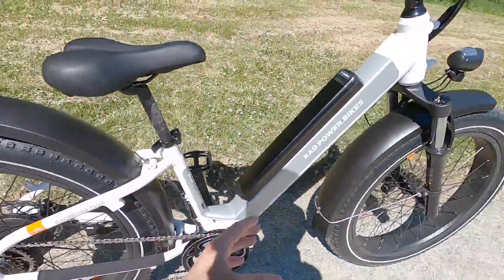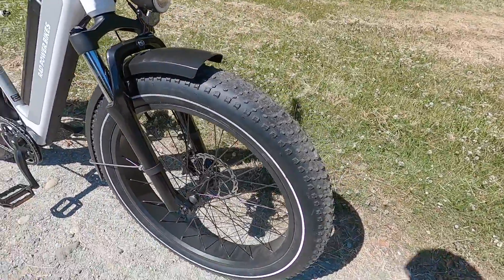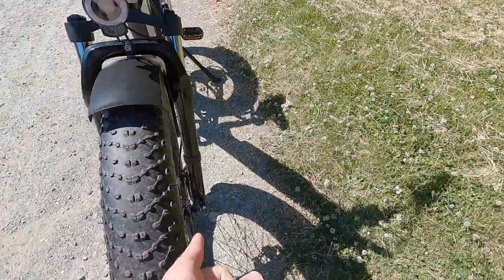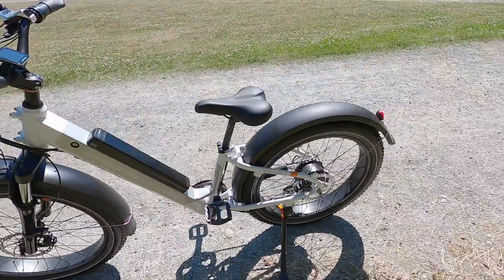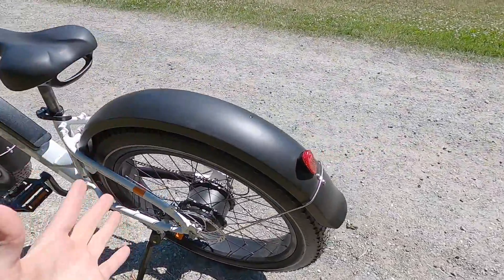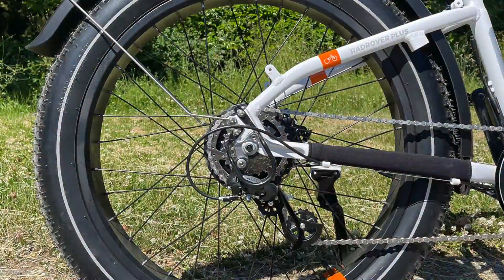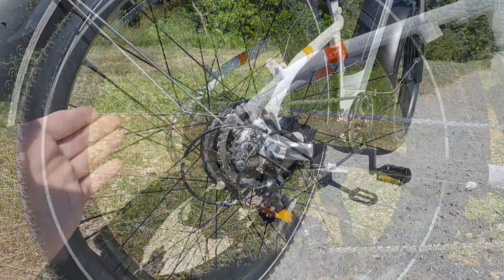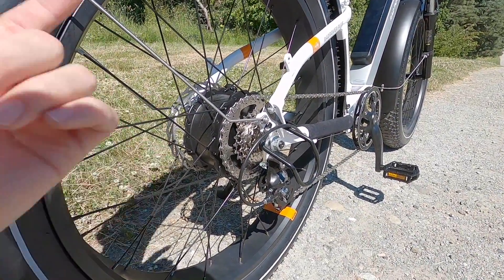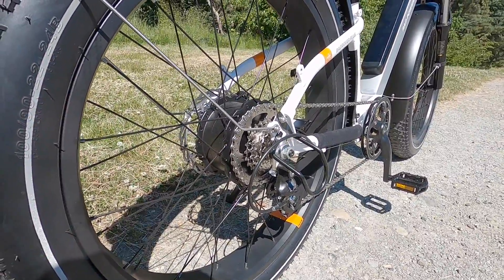They've still got these awesome 12-gauge spokes — extra sturdy — with 135-millimeter hub spacing and a 9-millimeter axle. It still has quick release, which is great. In the rear, 175-millimeter hub spacing to fit the brake and freewheel. Same freewheel as before: 11 to 34 tooth, DNP nickel plated, so it's rust resistant and will wear better than cheaper options.